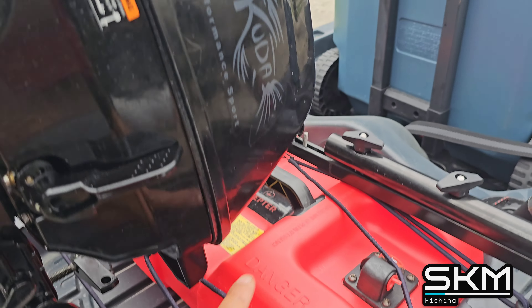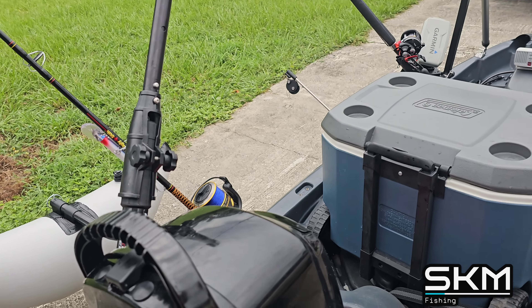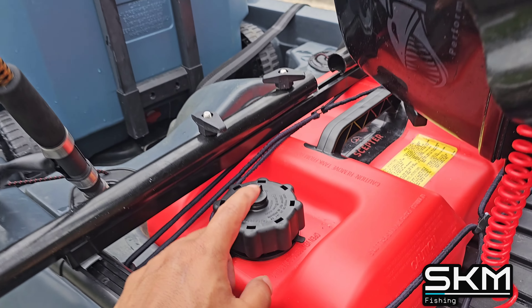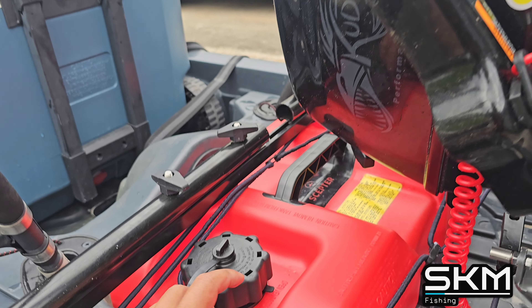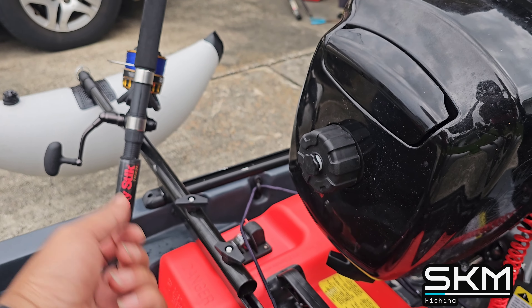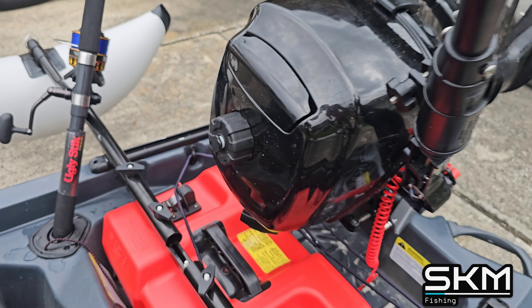It's mounted onto the transom mount right there. I also have a reserve 3-gallon gas tank — let me show it to you guys. There's a pump that I run through here, and when I need to fill up the outboard I just put it in from the top. I carry the can and it goes in through here.